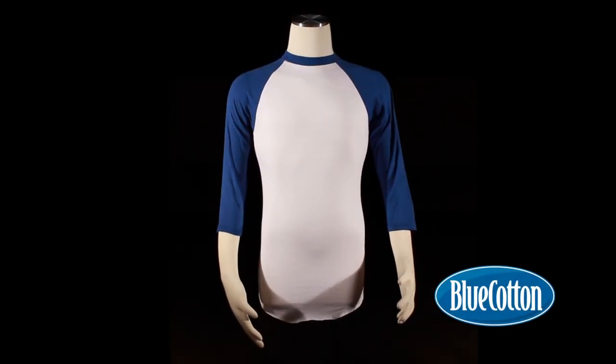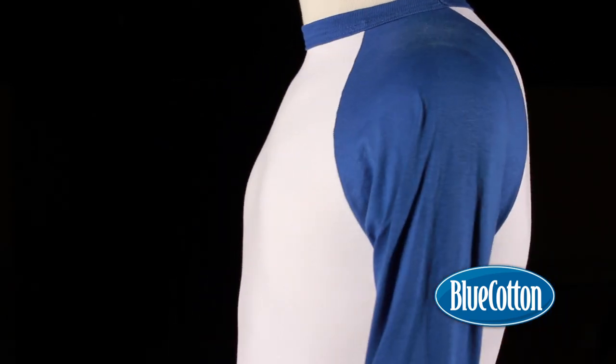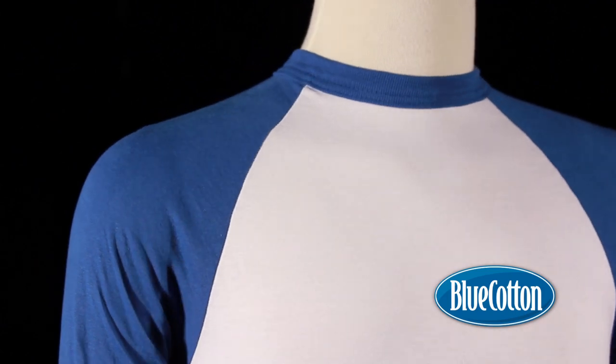The 420 Augusta Baseball Jersey. Do you remember Hank Aaron's home run totals better than your own wedding anniversary? If you answered yes, then the 420 jersey is for you.